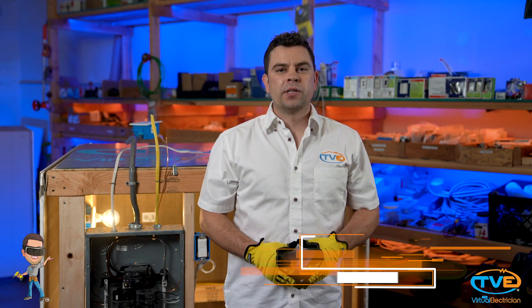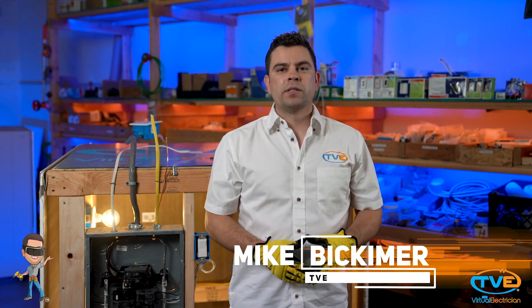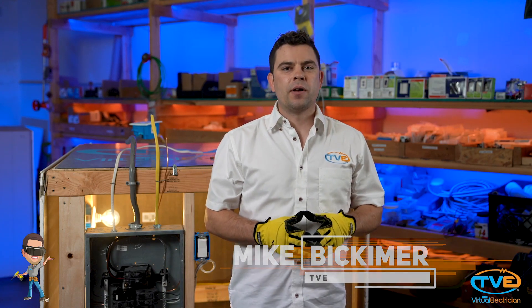Hi, welcome to The Virtual Electrician, TVE, your one-stop shop for do-it-yourself electrical help. We are back installing our under cabinet LED lighting. It's time to install and hook up the transformer.